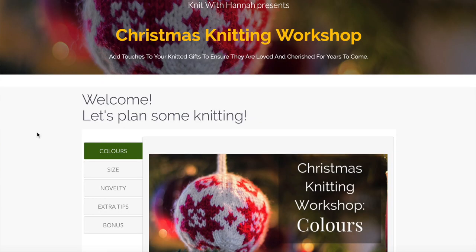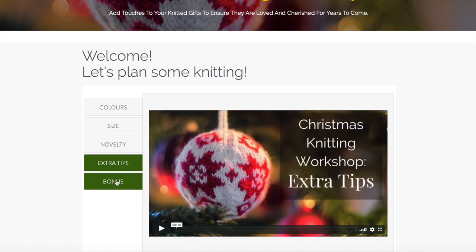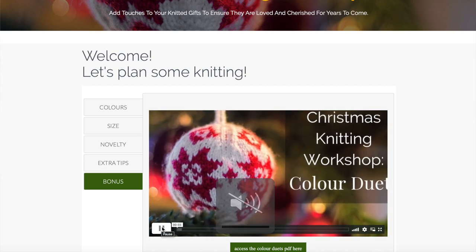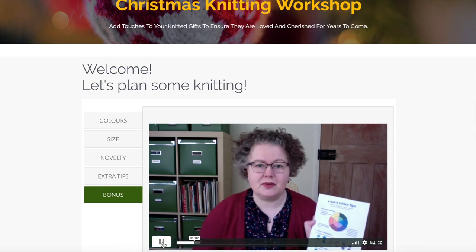Let's talk about knitting for Christmas. We want to make sure that if we're knitting gifts, they're loved and cherished for years to come. I've got a new weekend workshop for you — this isn't going to teach you how to knit, it's going to teach you how to put the foundations in place before you start knitting. Planning what you knit, making sure you get the colours, the sizes, the actual item right, means that people will love and use them and wear them for years to come. I've got four videos covering colour, size, novelty, and a video full of extra tips to make it perfect. There's also a bonus video all about colour duets — knitting in pairs — not about advanced fair isle or intarsia techniques, but about using pairs of colours in the basics and foundations of knitting. Follow the link below for more information. I will see you again soon. Bye for now. Happy knitting.